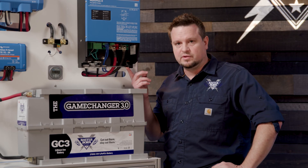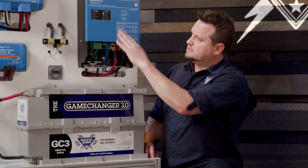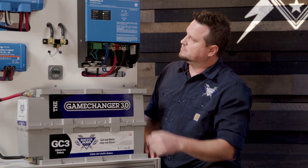There's an on, off, and charger-only feature to this device. We're going to kick it on and you're going to see that some of the lights come on and it's going to go through some of the processes.